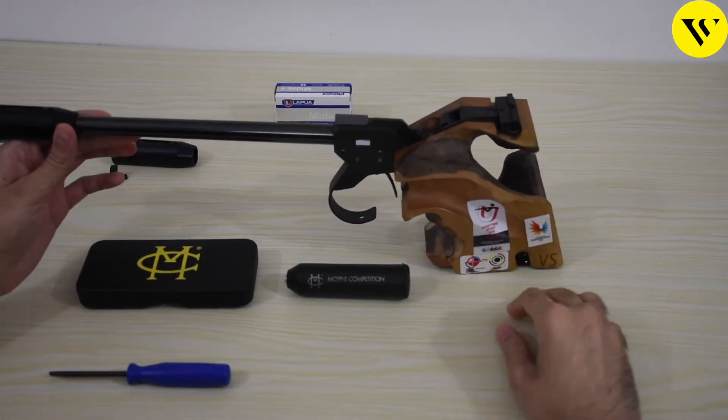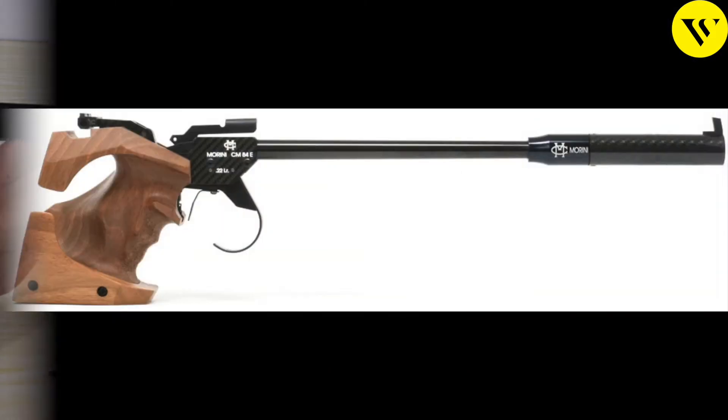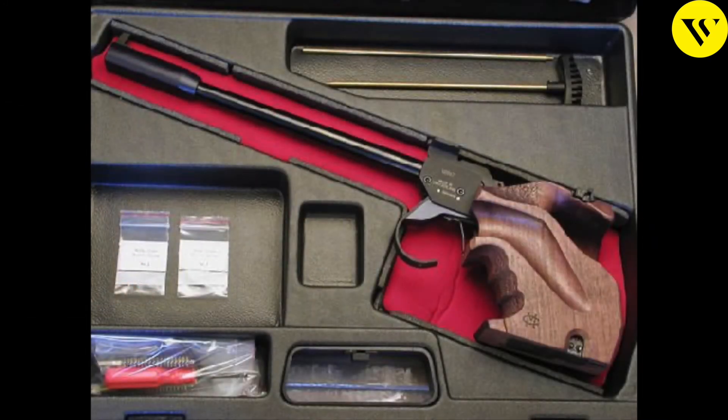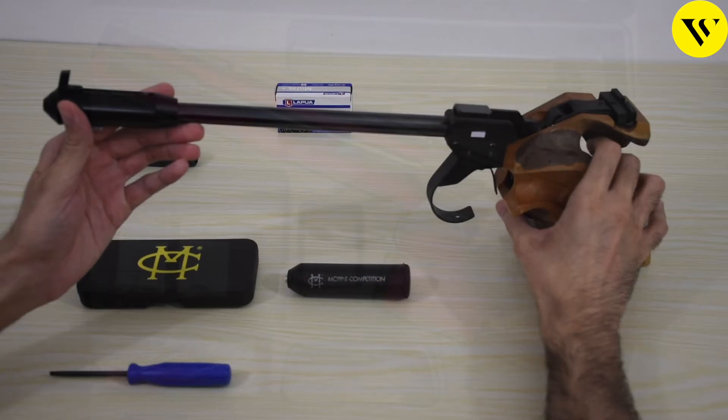This is the complete pistol as you can see in this picture. This picture has the fitted long compensator in the carbon fiber version. Otherwise the pistol usually comes in a box which has the shorter compensator which you can see here.